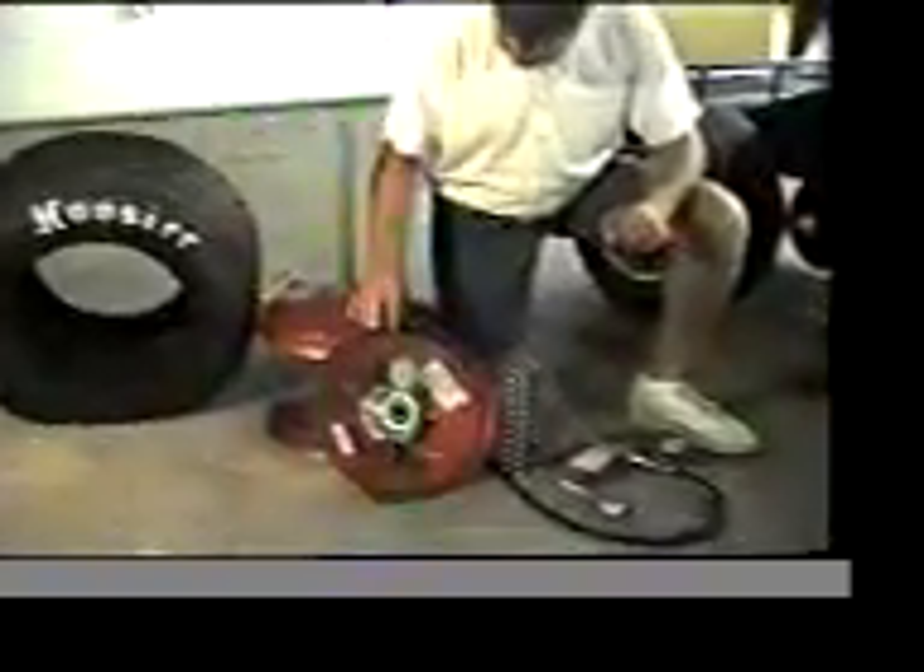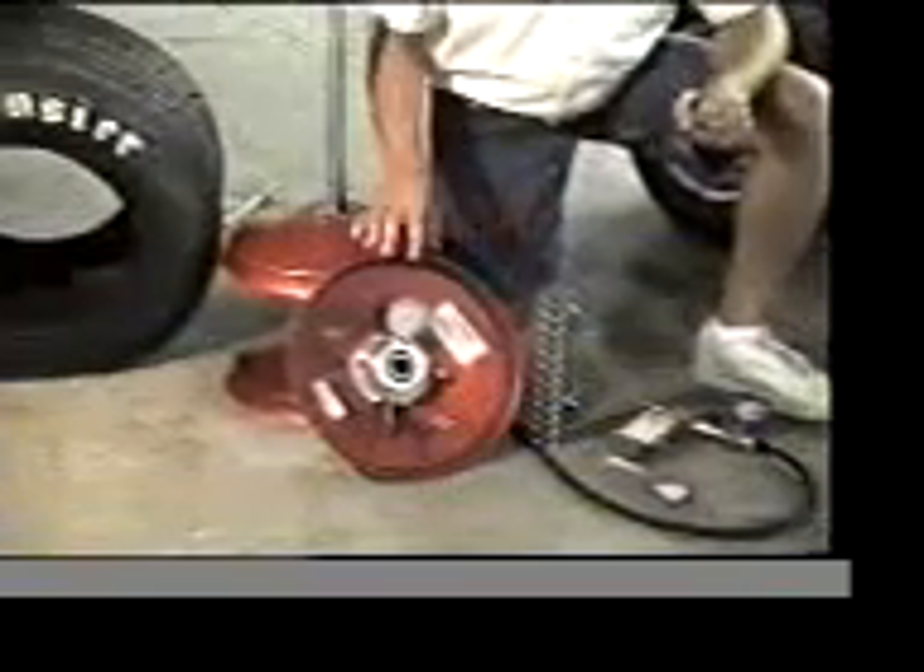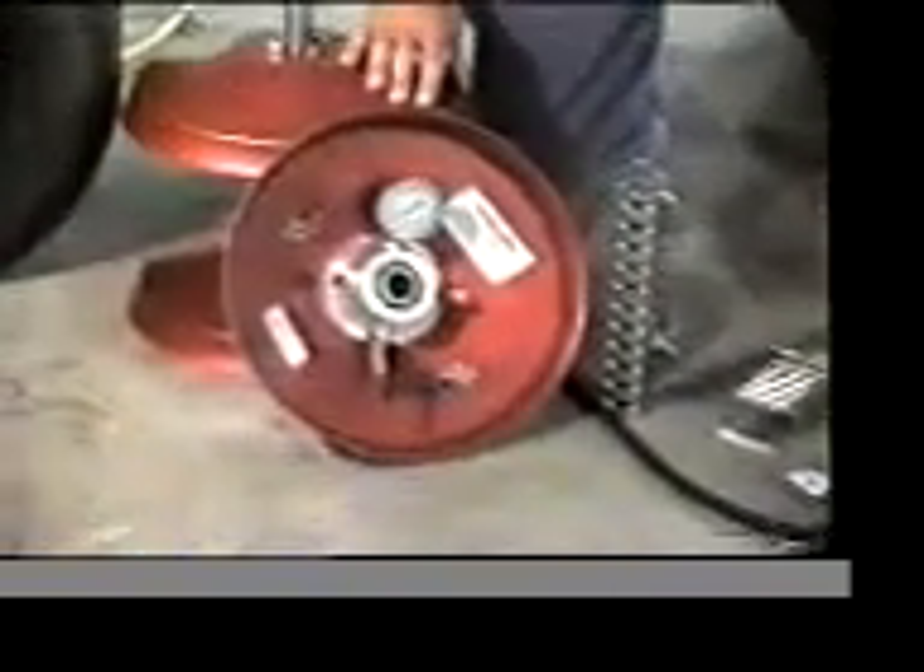This is our new tire stagger dyno that I'm going to be demonstrating here. I'm going to show you a few of the parts that are involved on this new dyno.